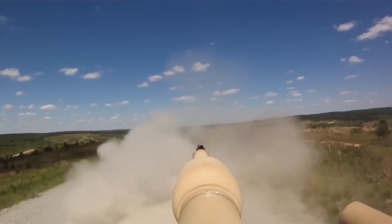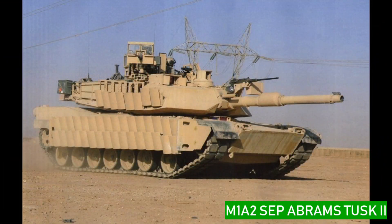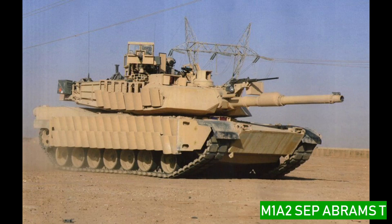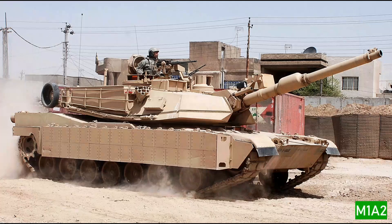The weapons are used in armed ground vehicles with tracked vehicles. The M1A2 SEP Abrams Tusk 2 is another variant. The other variants of M1 Abrams are the M1, M1A1, and M1A2 — three variants of the tank.